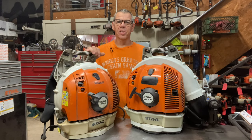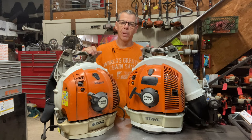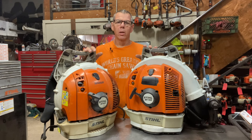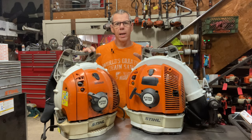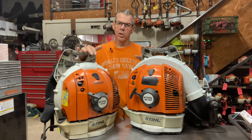Hello everyone, today I'm going to talk about the Stihl BR-600 backpack blower. I'll also cover the Stihl BR-700 backpack blower as well. They're basically the same blower, but I'll go ahead and show you the differences between the two. So if you're looking to purchase one of these blowers new, I'll discuss some of the common problems you may encounter. Or if you're looking to purchase a used one, I'll give you an idea of what to look for. We'll start with the BR-600.